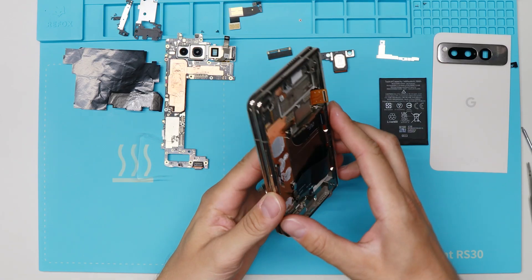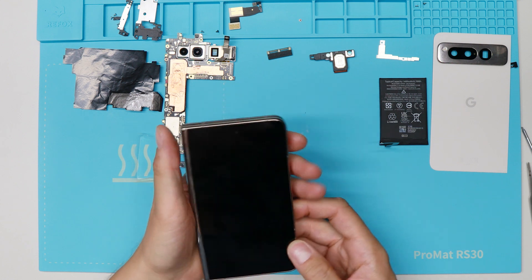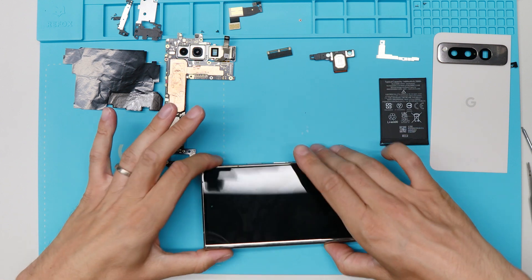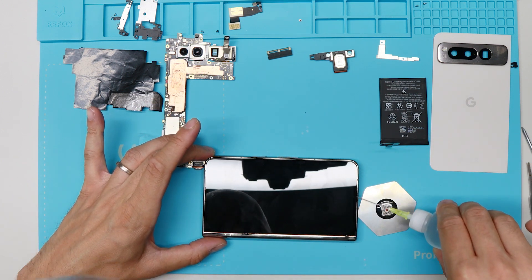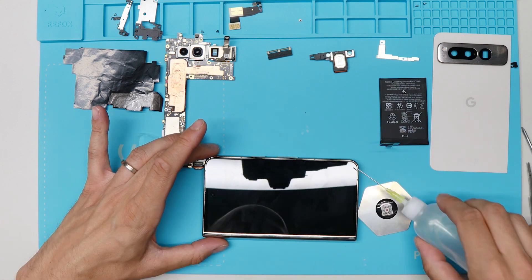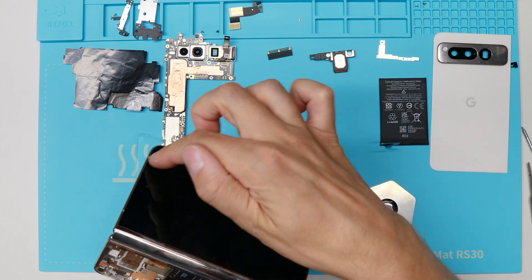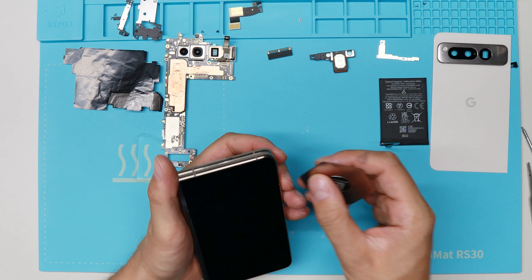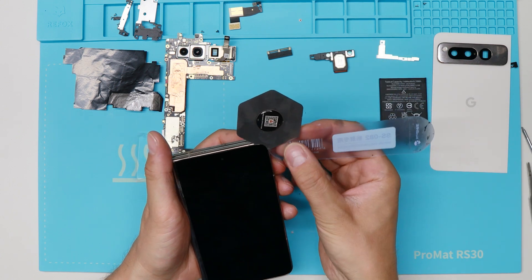We have disassembled the back side and now we are going to take apart the display. We can see here are our flex cables, so I will start on this side.